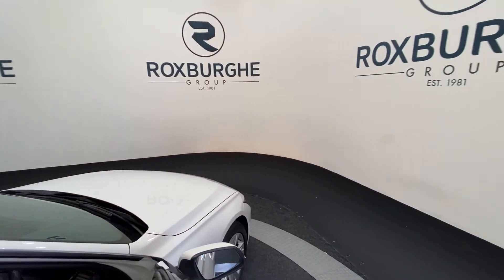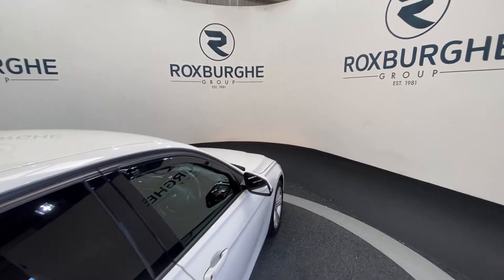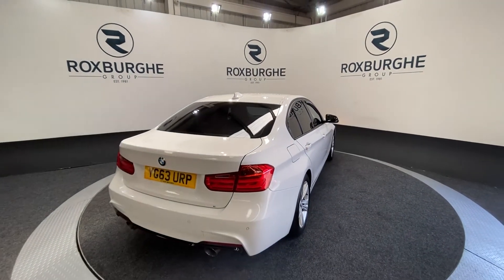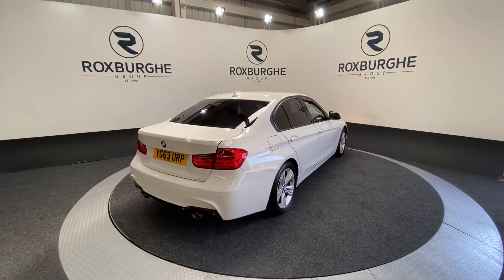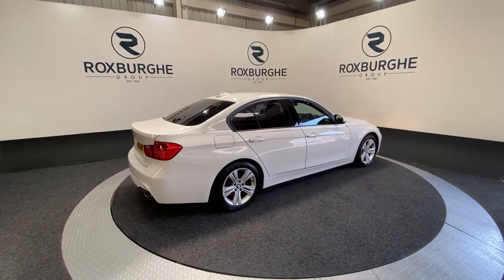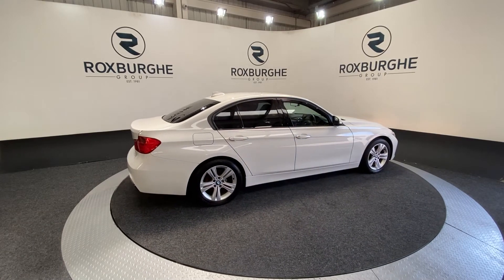Now as we move back around to the exterior of the vehicle, if you are interested in this particular car or any of the ones available on our website at the moment, please feel free to give us a call on 0101 313 1555, or alternatively email us at sales@theroxpergroup.com. Cheers guys!